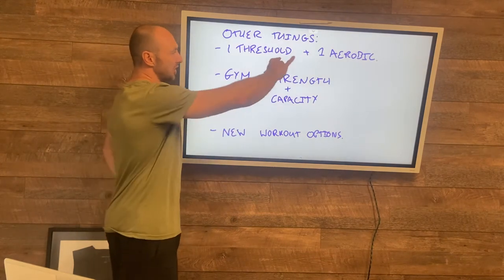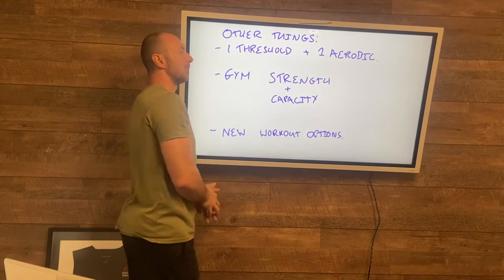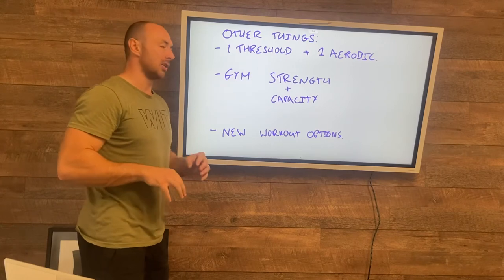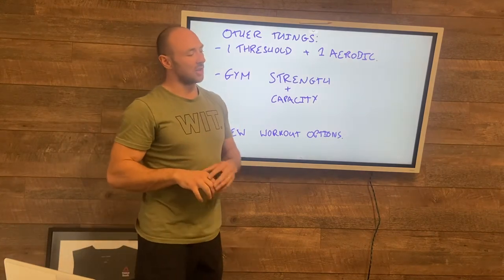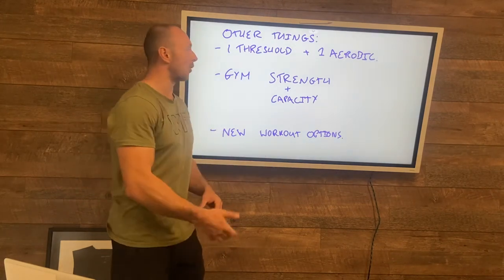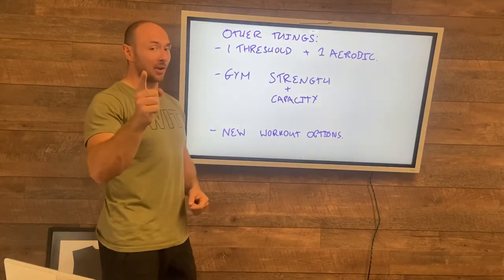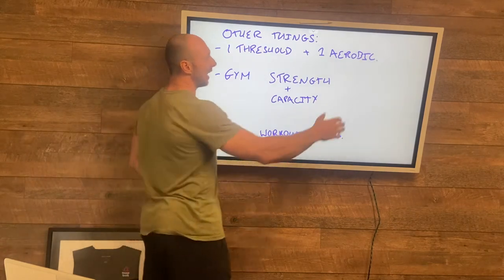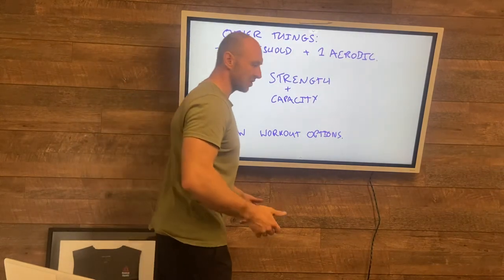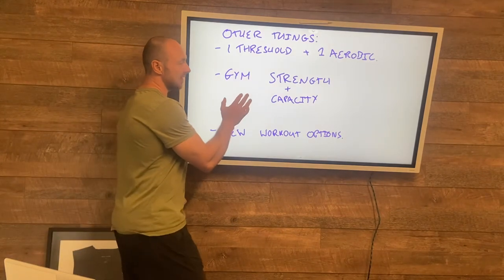Through this phase, other than the strength work, we're switching things up on conditioning. Previously we had two aerobic sessions on Tuesday and Friday — one is now going to become a threshold session and the second stays aerobic. The Tuesday session becomes threshold-based because the rest of the work that day is mainly upper body, so it shouldn't affect the strength work too much. The Friday session stays aerobic — make sure it stays aerobic because you've got a big Friday to send after that morning session. If needed you could even move it to Thursday if you want to sleep in on a Friday before sending it.